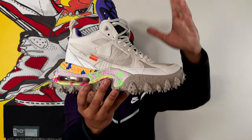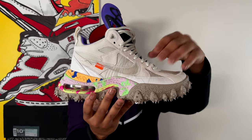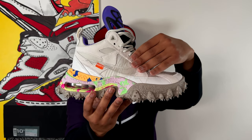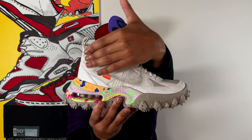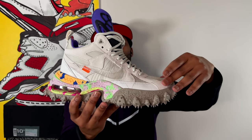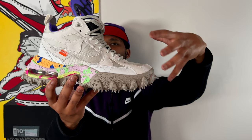Starting with the upper of the shoe — there's so much to discuss. The first thing I want to talk about is the overlay, the very top layer of the shoe, which is this really nice neutral-colored suede material. You can see that suede wrapping around the collar of the shoe, moving down the eyelets, and even going down into the toe box. The way this suede looks is giving me a little bit of Nike Huarache vibes.